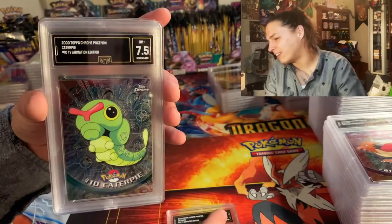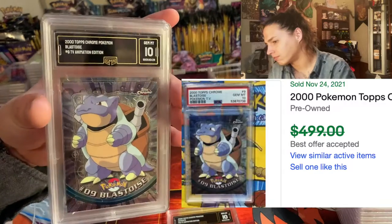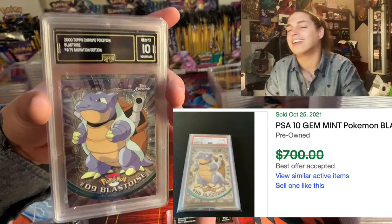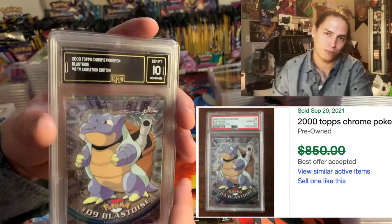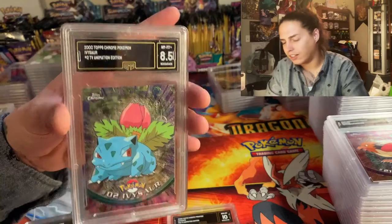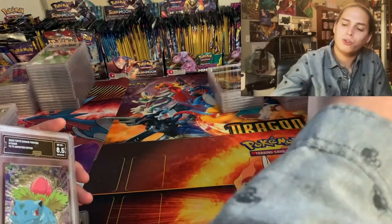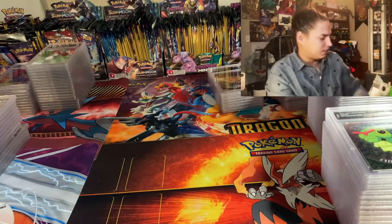There's a Caterpie ten, Caterpie 7.5 — no big deal. But then BAM! The last one of these I got graded came back a 9, so for me to finally get the ten — I got the ten on the Venusaur, the Blastoise, and the Charizard! Blastoise, Venusaur, Charizard ten — all the big ones, ten!